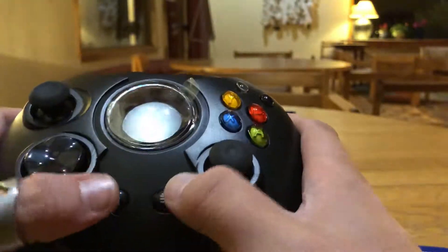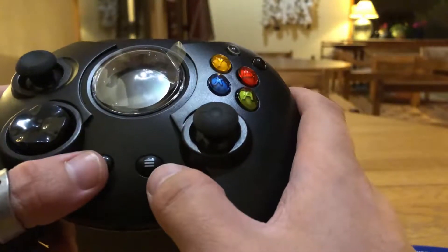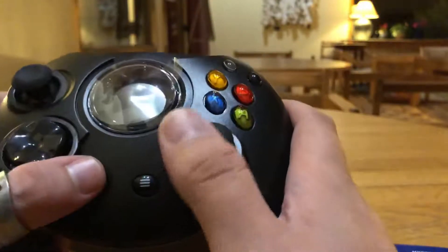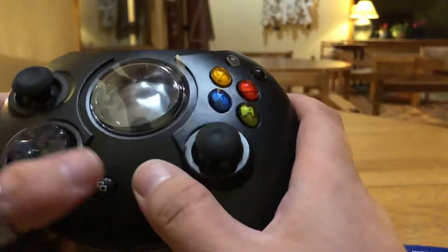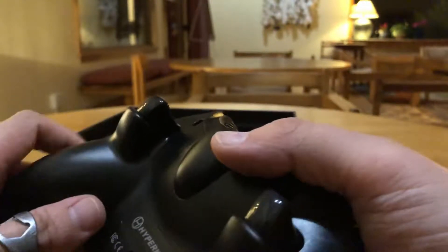They added the menu and options buttons — not start and select. Honestly, I think they could have kept it as start and select; we all know what they do. It's the same thing. The back triggers are really nice.